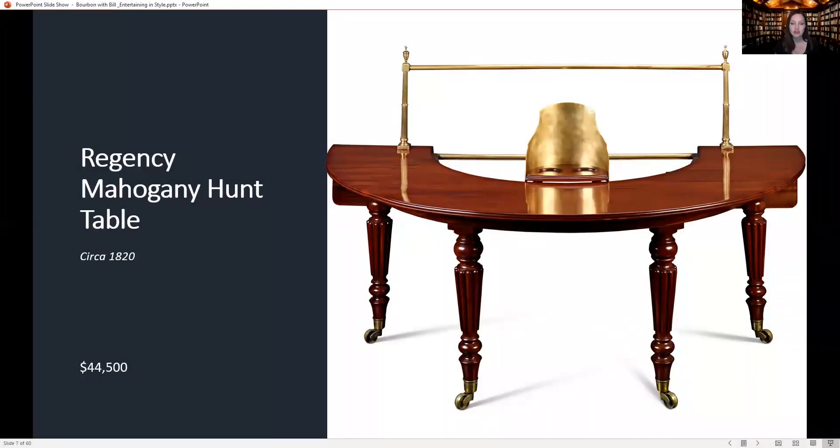This is known as a hunt or also a social table. Bill, this is a table that's truly multi-purpose. Can you tell us a little bit about it? I love this table. It's an extraordinarily rare model. We've owned this model maybe two or three times in my 40 years here, but it's a table that I would go out of my way to buy another one wherever.